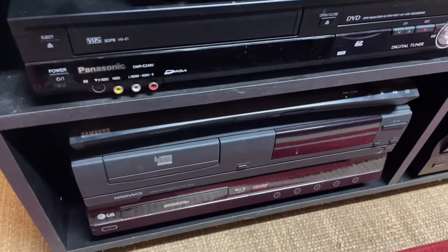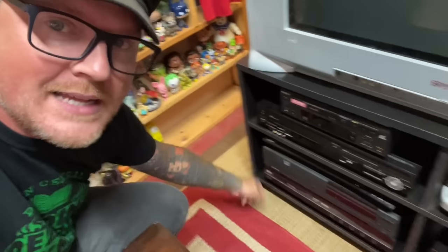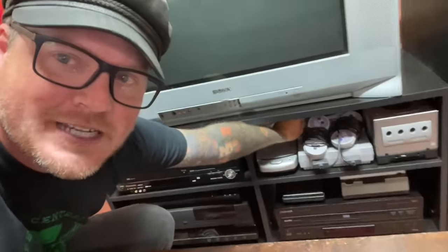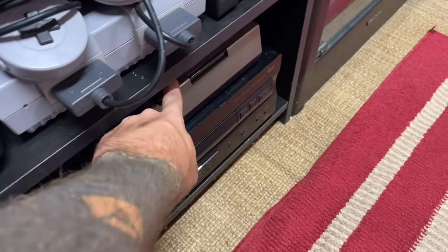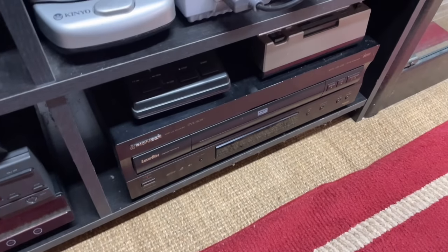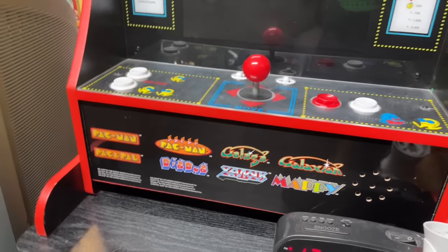I have my 4K player, a CDI player for playing CDI movies, a Super Blue player that plays both Blu-ray and HD DVD — mainly because it's region free so I can play any region Blu-rays. Then I have a VHS rewinder, my SNES Super Nintendo with a Super Game Boy hooked up to it, a GameCube with a Game Boy Advance adapter — we'll talk about Game Boy games in a bit. I also have a Video 8 rewinder, a beta rewinder, and my Laserdisc player. And sitting on top of the cabinet is my Pac-Man Arcade 1-Up cabinet, which I got for free from a friend.